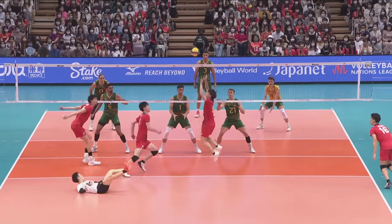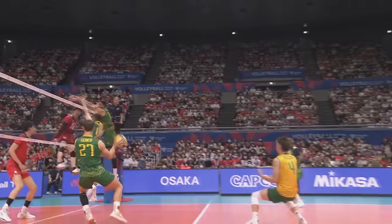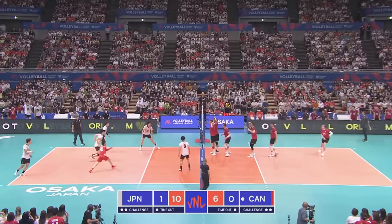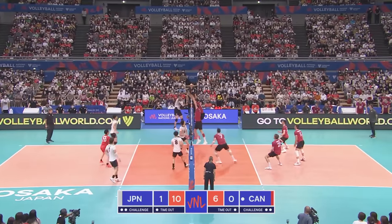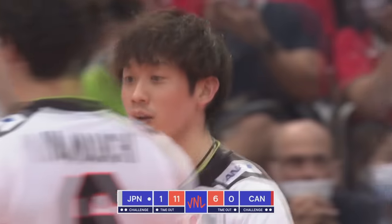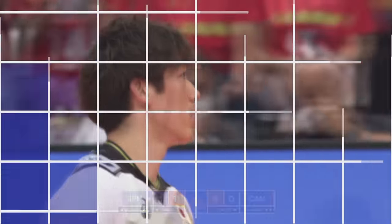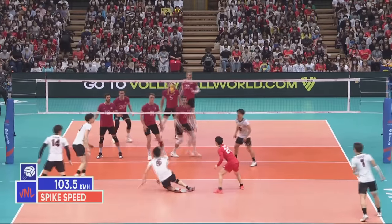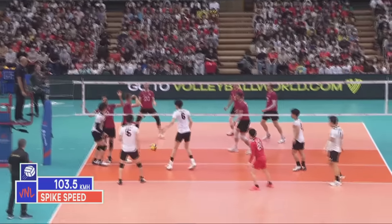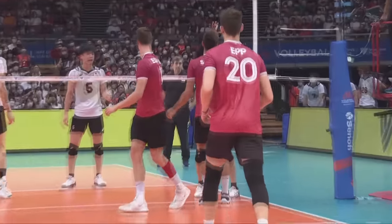Sakita gets the block and then here is the cut shot power. Let's take advantage while Sakita is there — quick set, Peter from Ishikawa, that was huge! Just takes that in the chest. That's him hitting across his body, not through it.